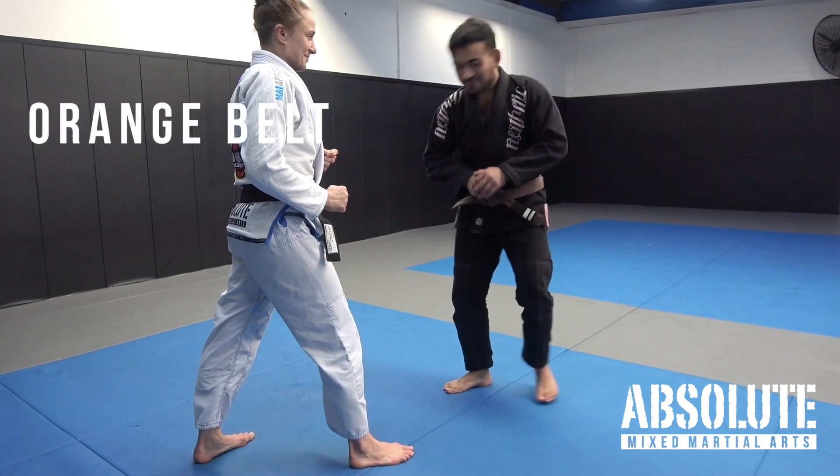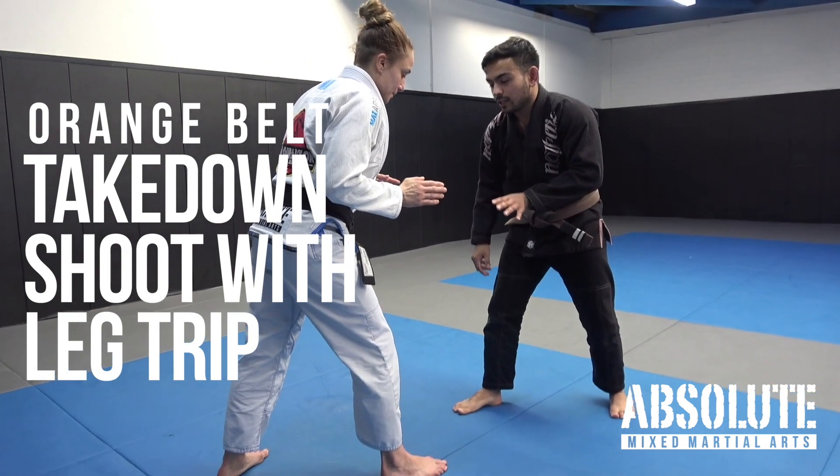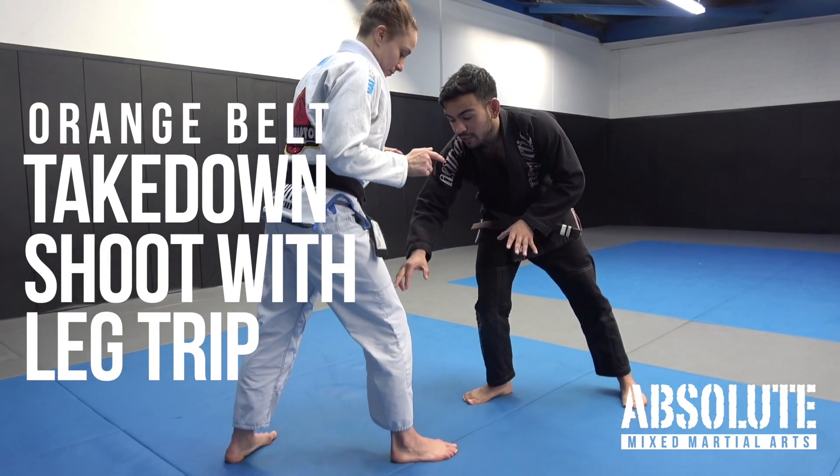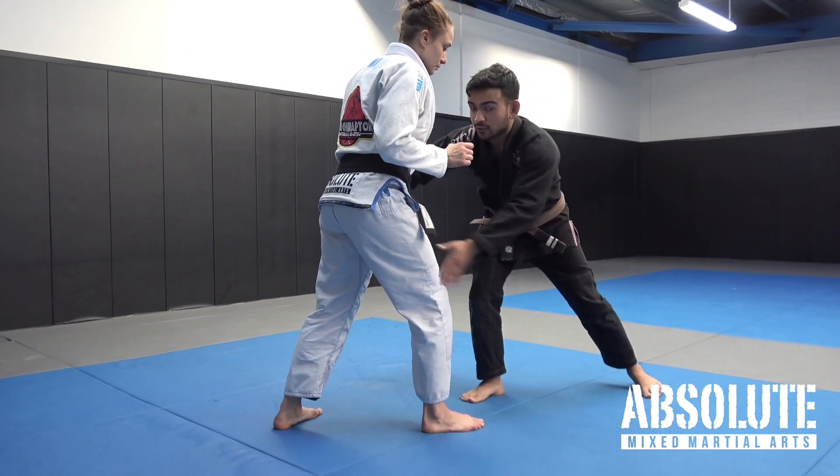Double leg with the inside trip. For this move to work, I'll need Liv's weight to move from the front leg to the back leg, and this will come from the connection of the shot.